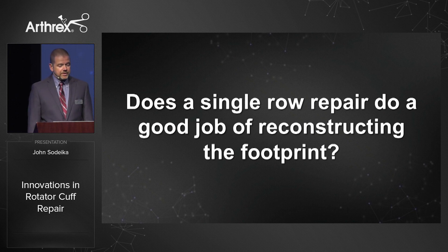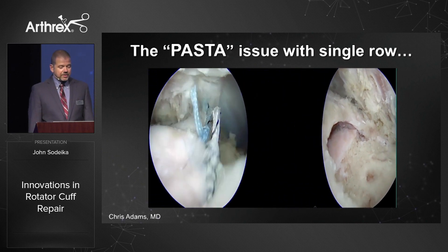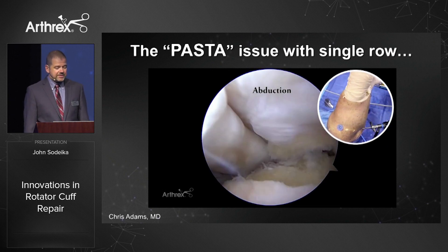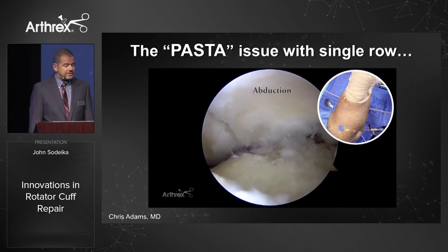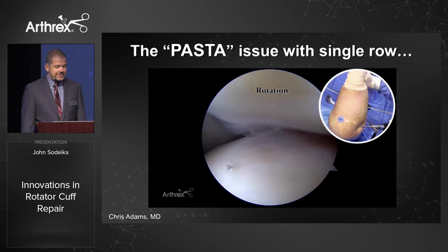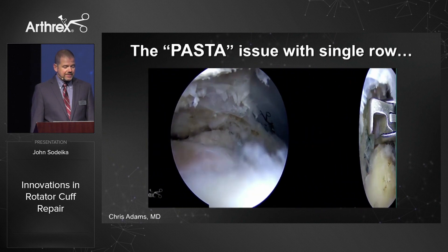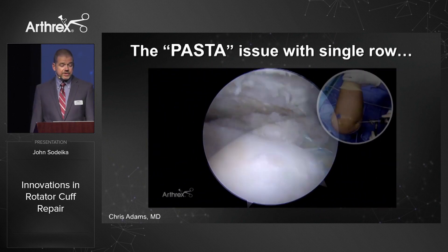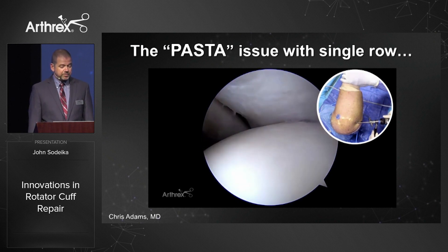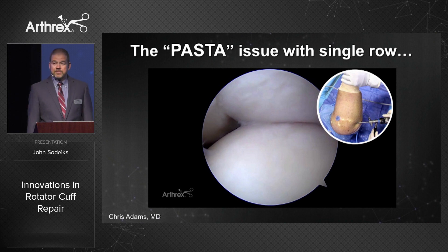Does a single row repair do a good job of reconstructing the footprint? Chris Adams and I went into the lab and created a crescent-shaped cuff tear and repaired it with a standard single row — two corkscrews, four simple stitches placed in the middle of the footprint. When you take the arm into abduction and rotation, you're left with a big pasta lesion. We then cut out that single row repair and replaced it in the same shoulder with a speed bridge. The speed bridge does a much better job of keeping that tendon down onto the footprint with both internal rotation and abduction.